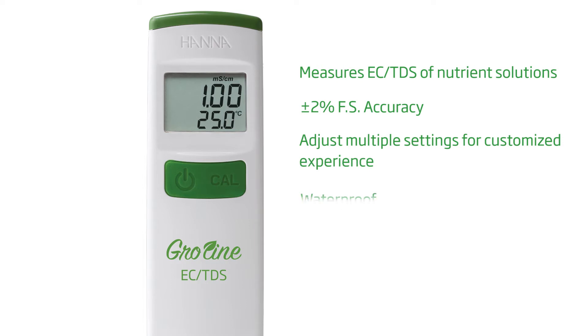this advanced waterproof tester has more features than any other comparable meter on the market and is perfect for growers who need to check the conductivity and TDS of their nutrient solution.